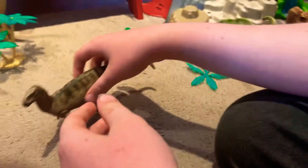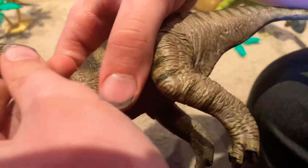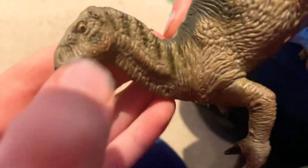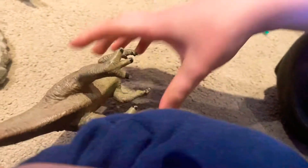Yeah, this is an Iguanodon — it's quite good. Nice paint job on the eye, nice paint job on the beak. I like the color pattern they've got on it.